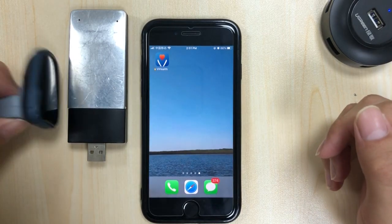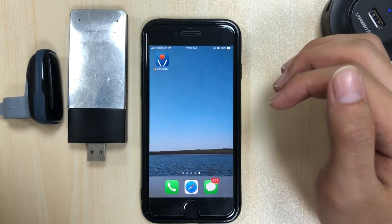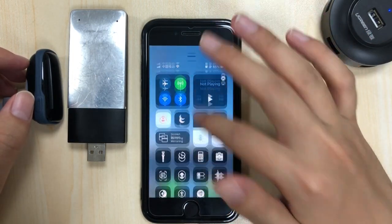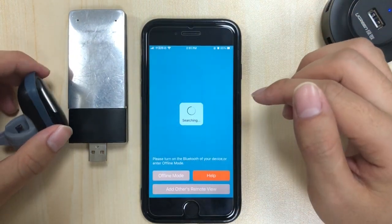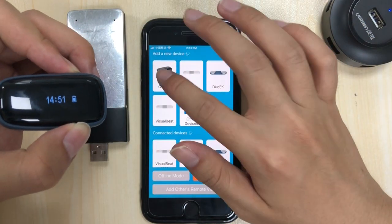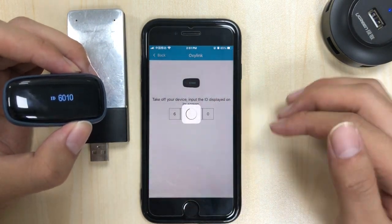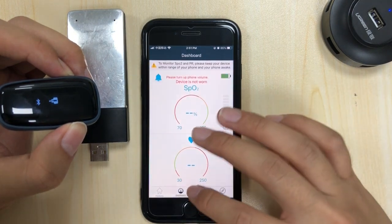We have the OSLINK and the Remote USB. Let's set them up — turn on Bluetooth and run the V-health app. When it's searching for devices, turn on the device. It has been found. Type in 601 now. Okay, it's all good.